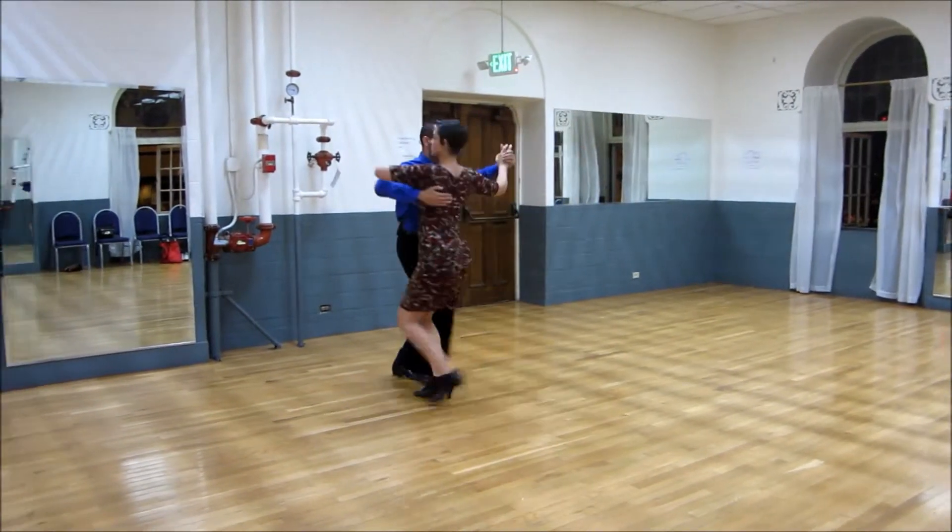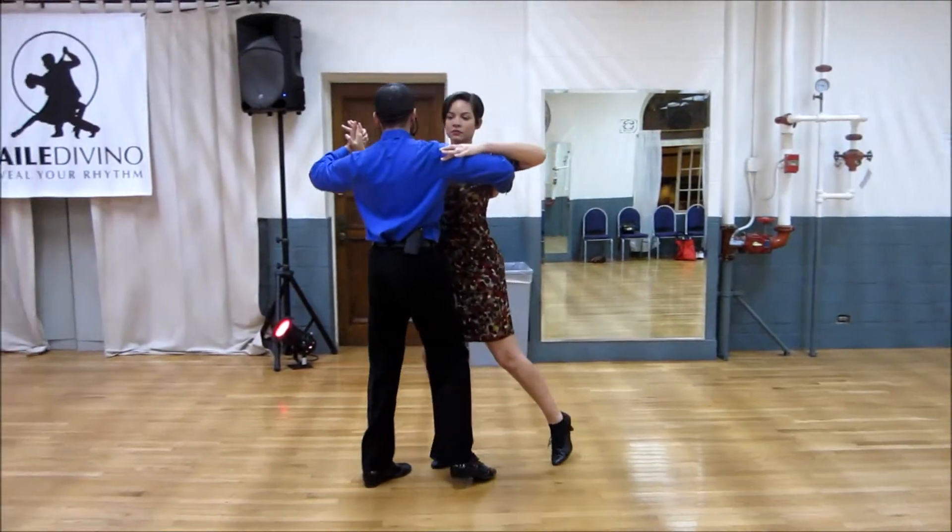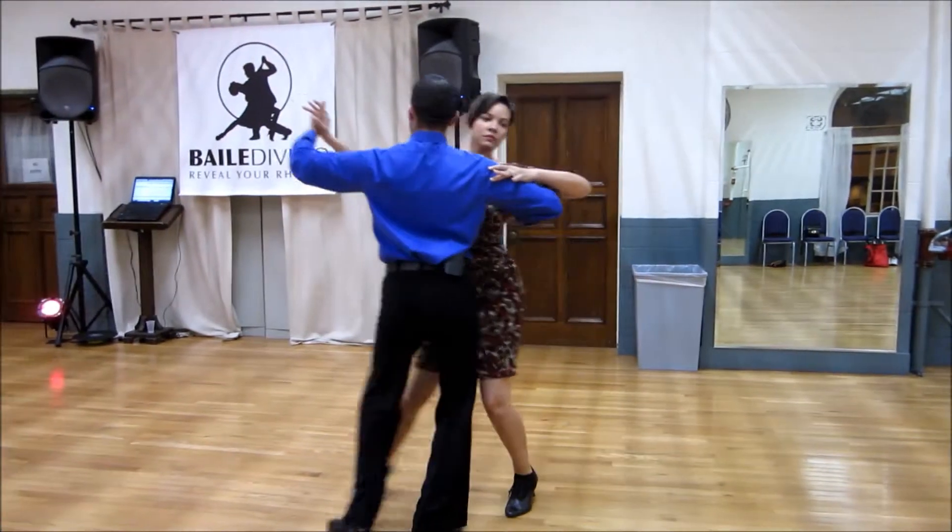Running finish, one, two, three. Chassé to the left, one, two, a three, into a back half a box, one, two, three.